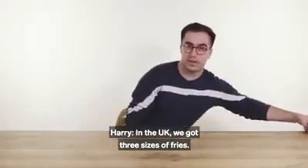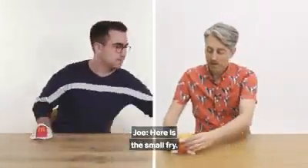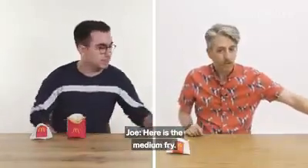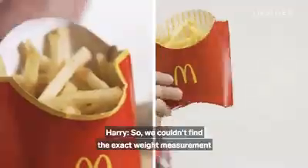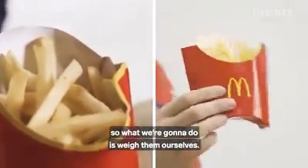In the UK, we've got three sizes of fries. These are our small fries in the paper bag, these are our medium fries in the iconic carton, and then these are our large fries. We couldn't find an exact weight measurement for the fries online, so we're going to weigh them ourselves.